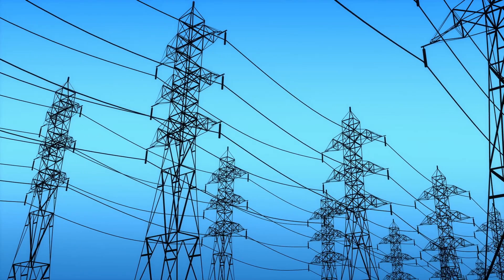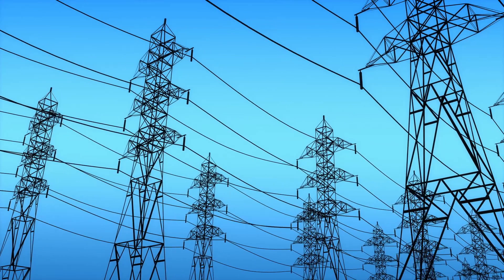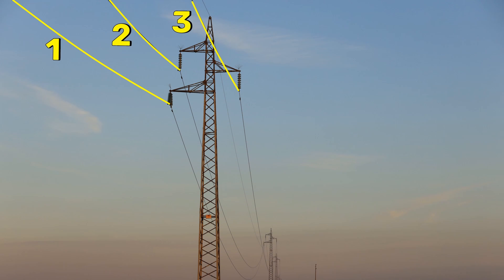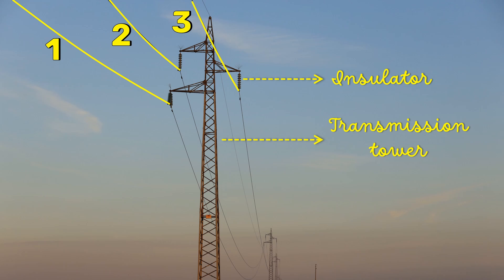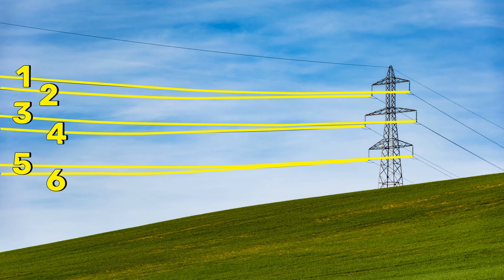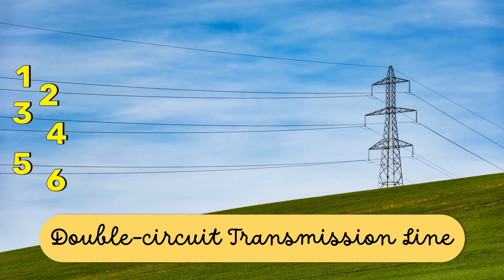Electricity is normally transmitted in a three-phase system. It is very common to see three conductors connected to the transmission tower through insulators. This is called a single-circuit transmission line. Sometimes we can see six conductors too. This is called double-circuit transmission, and it has two independent circuits.